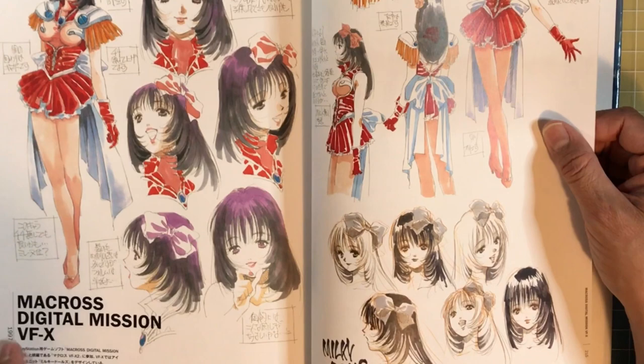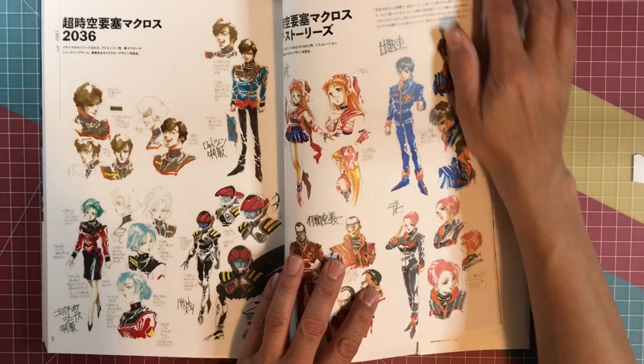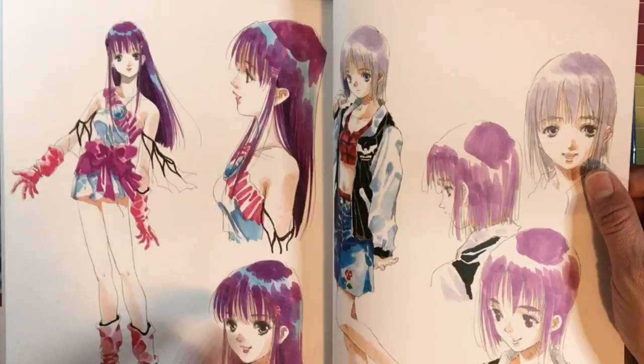'Macross Digital Mission F' — or VFX. I'll have to check this out because none of this looks familiar to me. 'Macross VFX2.' I'm really trying to catch up on all the Macross series and movies and whatnot. Macross 2 is definitely my favorite right now — maybe Mega Zone and then Macross 2.